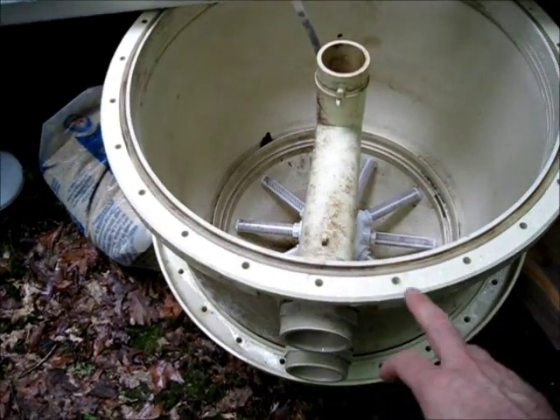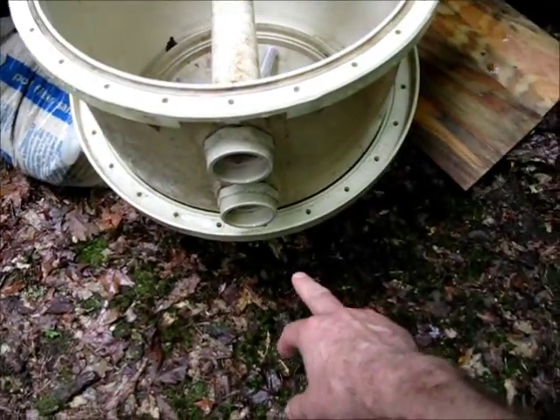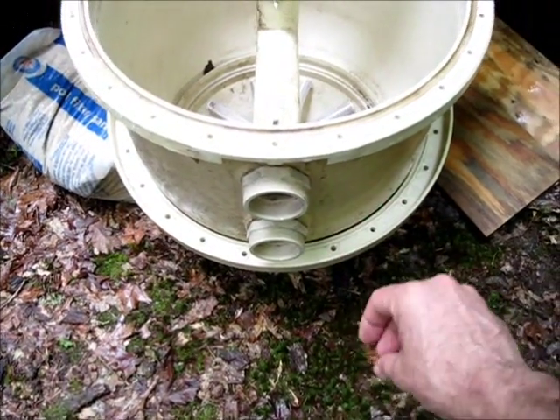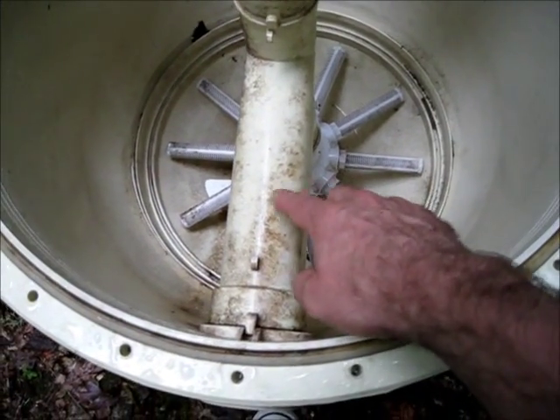Now this is a swimming pool filter I found. That's the top piece of it, actually on the bottom — it's resting together. I opened it up and cleaned it. I still have some scrubbing to do. It's quite dirty.